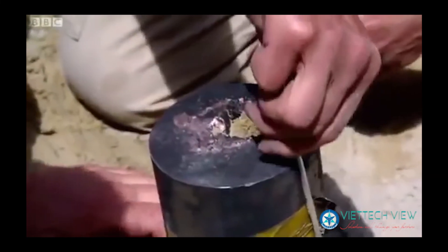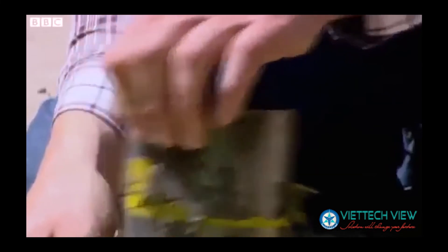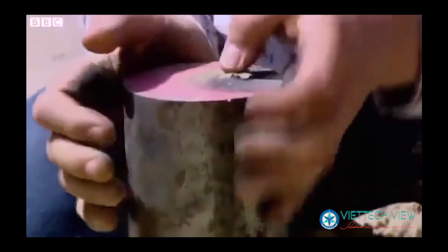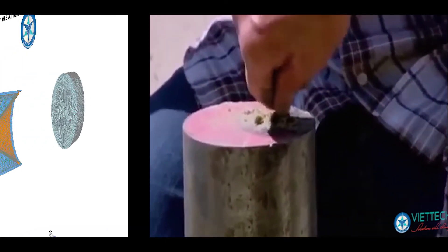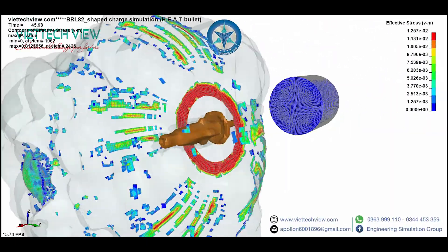It's gone in at least that deep because I can push that in. The proof of the pudding will be turning it over and seeing if we've achieved anything at the other end. Yep — oh yes, that's gone through over a foot of steel. I find it even more surprising.